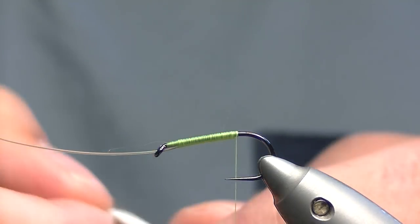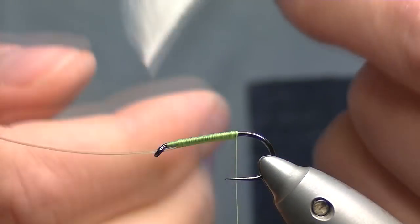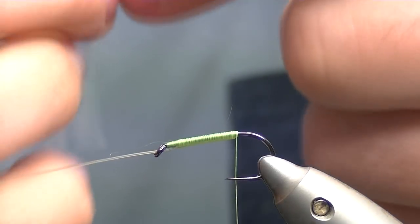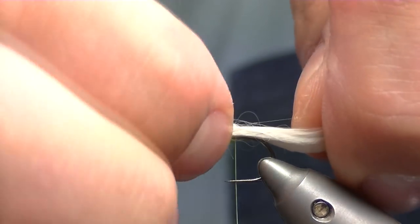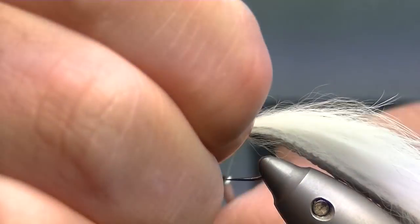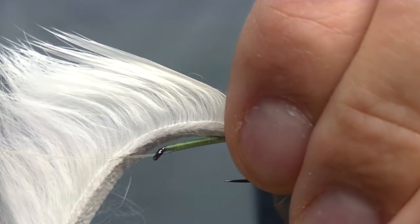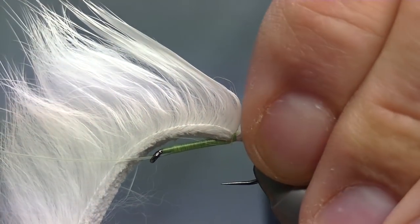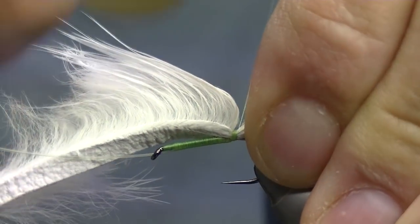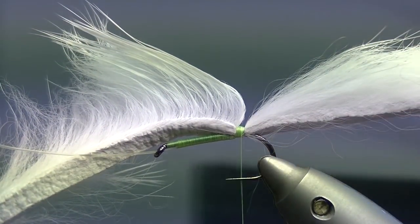Now, when you're at the bottom of the hook, take your zonker strip — your rabbit fur — separate the fur giving yourself 3 to 4 inches. Then whip it on to your shank. If you wet the fibers, the fur, that will help keep it out of your way while you get a few turns to secure it. Get it on, whipped nice and tight.